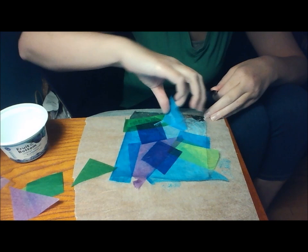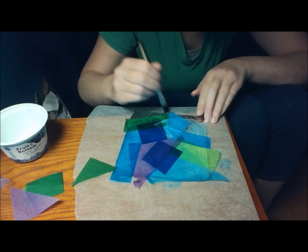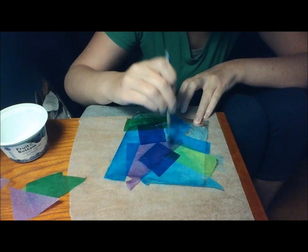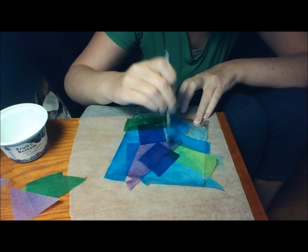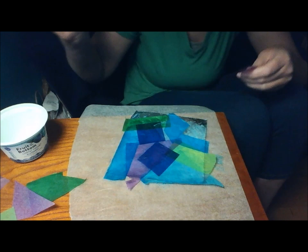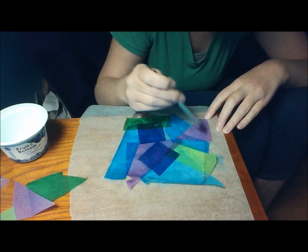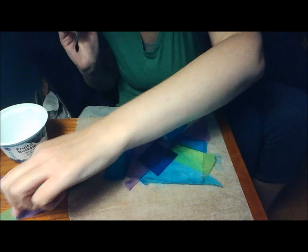Just a couple pieces left. And since I'm using the wax paper, the edges that went off shouldn't stick too much. I'm just going to do this little corner here. You know how it goes — you think you're done, but there's always something that you can add to it.